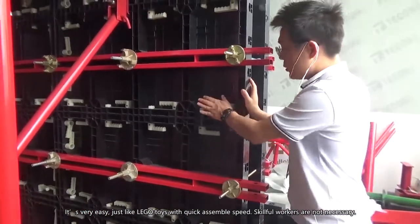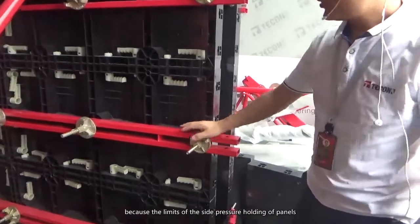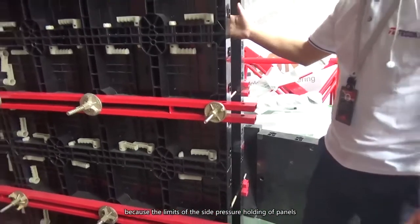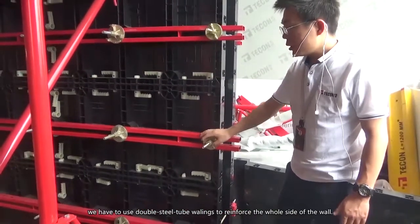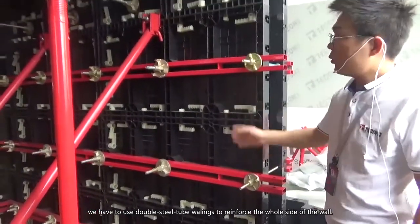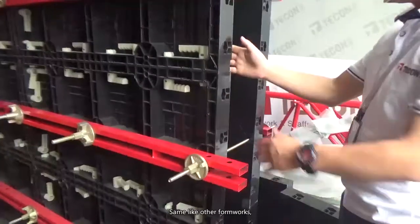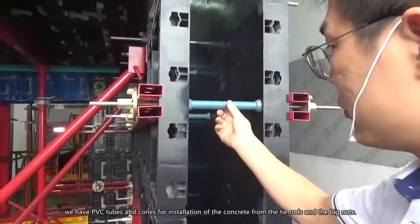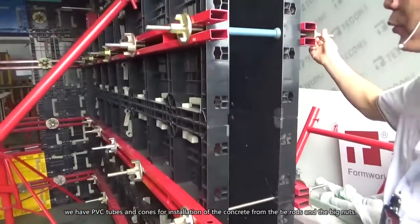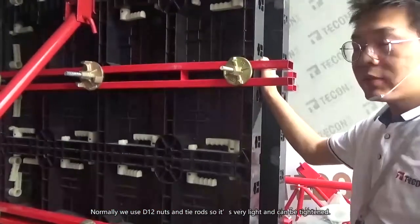It's very easy — just like Lego tools, you can assemble very quickly with no need for skilled workers. The other part is the walling. Because of the side pressure limits of the panels, we use double steel tube wallings to reinforce the whole side of the wall. Both sides are connected using PVC tubes and coins for insulation from the tie rods, and we use D12 nuts and tie rods.